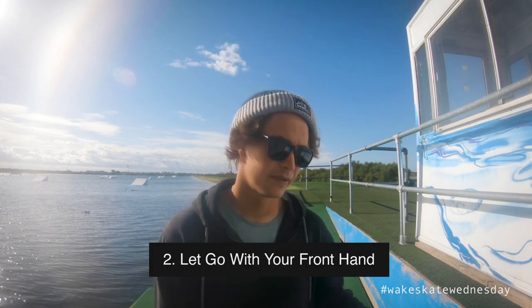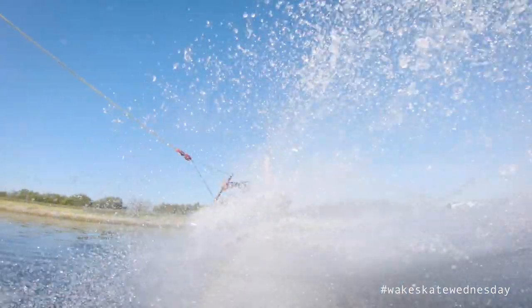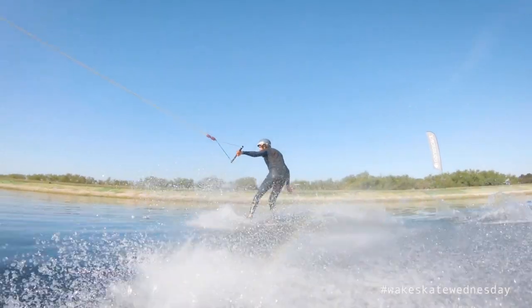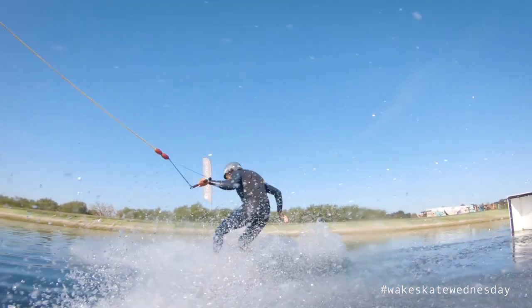Everything is going to be like your standard straight air. When it gets different is as you come up to the lip — you're gonna let go with your front hand, so that's your right hand if you're goofy, your left hand if you're regular. The biggest mistake I see people make on the front 180 off a kicker is they try to turn it too early and too fast, and that's when you start losing your board or slipping out on your heels.